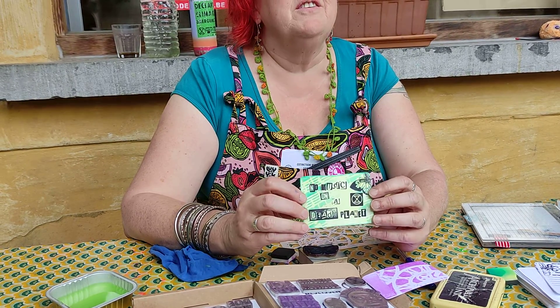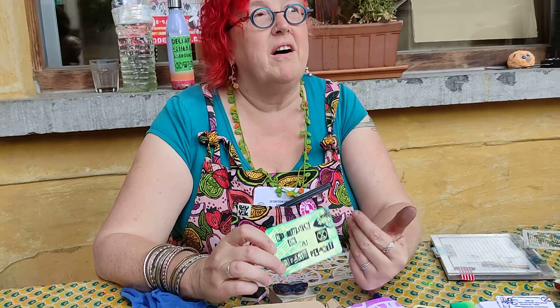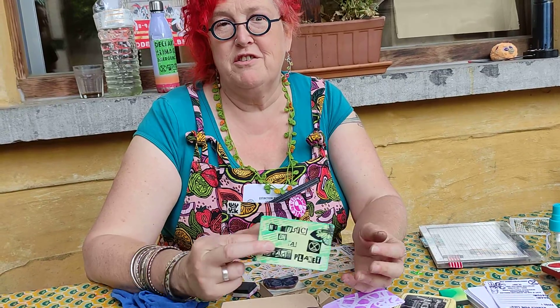One of the principles of artist trading cards is you never sell them. So one of the goals is that everyone is able to get some art in their hands. You exchange it, and artist trading cards are traded all over the world, so you meet other people and trade with them.